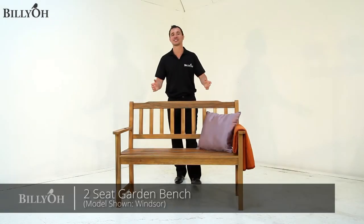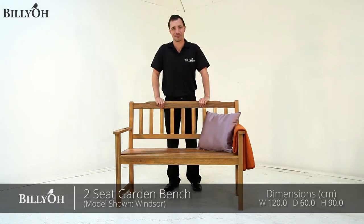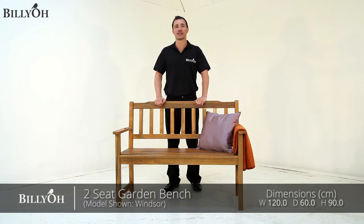Hi, I'm Nick from Billio and I'm here today with the Billio Windsor Two Seat Garden Bench. This is also available in our Hampton range of garden furniture, which is made from a eucalyptus hardwood that offers a slightly darker colour than this Windsor range.